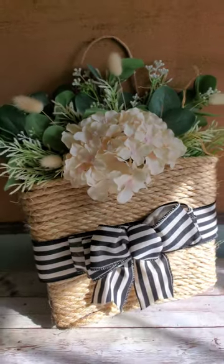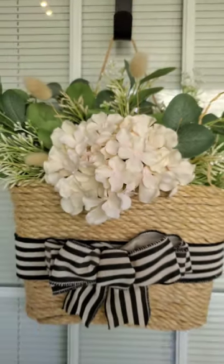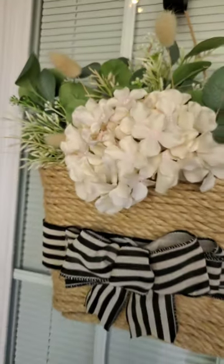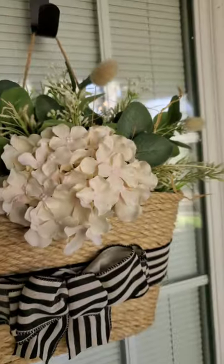This is how it looks overall, and this is how it looks outside hanging on my door. Super cute. I hope you guys enjoy — let me know what you think in the comments, and thank you so much for watching.